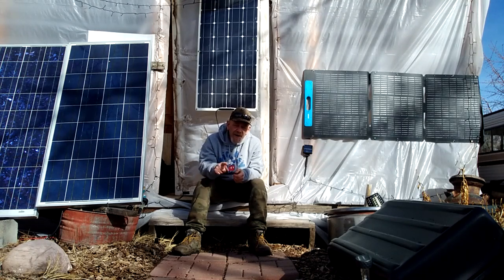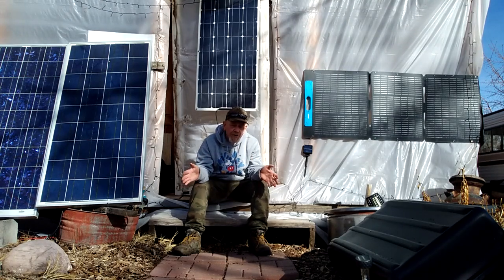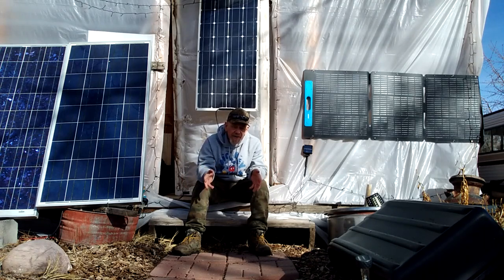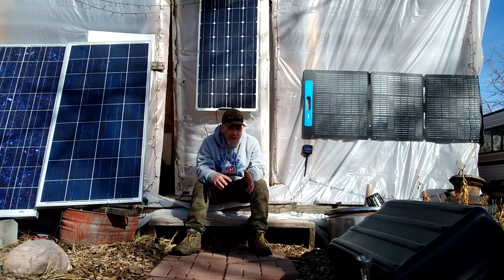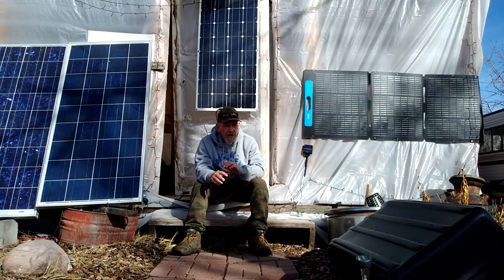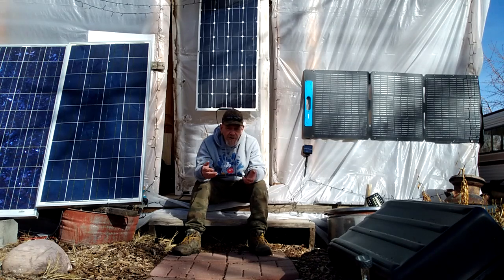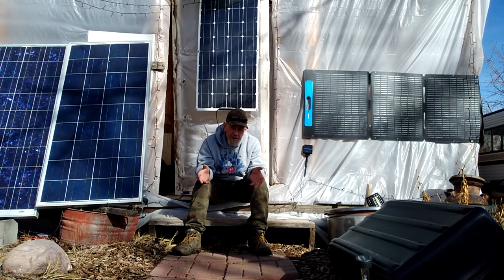I made a couple of videos previously showing a new 300 amp hour battery and I've got some new solar panels that are adjustable. What I'm going to be putting together is a recharging station — a 200 watt recharging station. This is a project that would work anywhere. You can even use this in the city, for a shed or a workshop, or as a power backup system in the event that the power grid goes down.